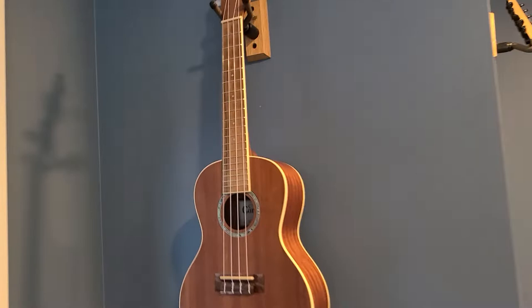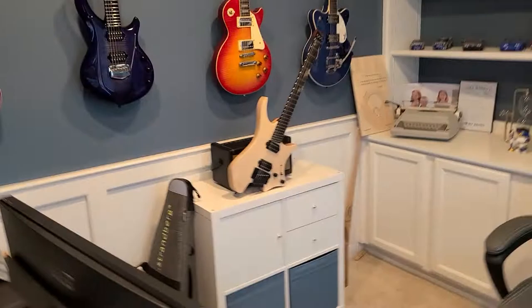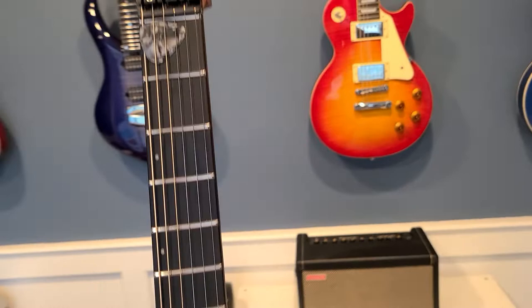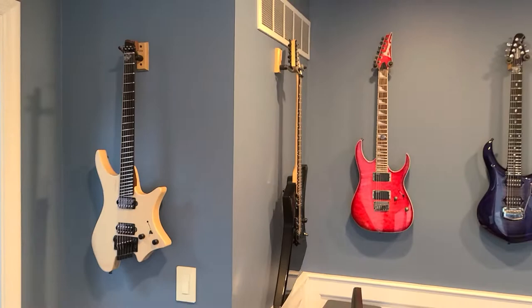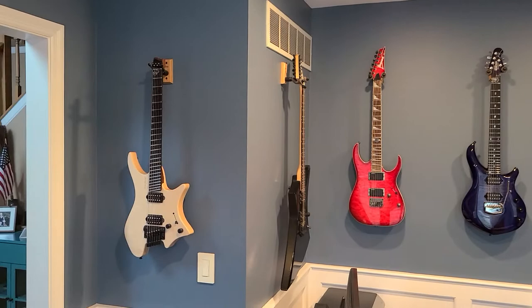So I took down the ukulele, grabbed the Strandberg, and what do you know — it's a perfect fit up there. These little nubs on the back side of the top of the neck actually fit right in there so it can't come out. It's pretty sturdy, and now the Strandberg can hang out just like the rest of my guitars by the exact same method.